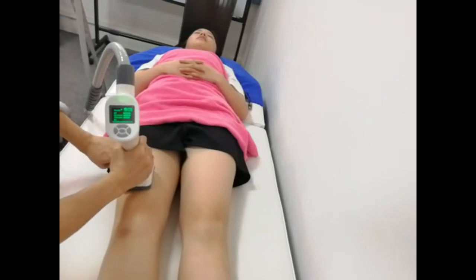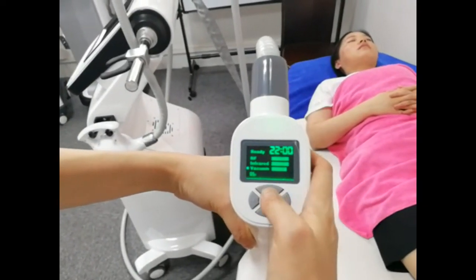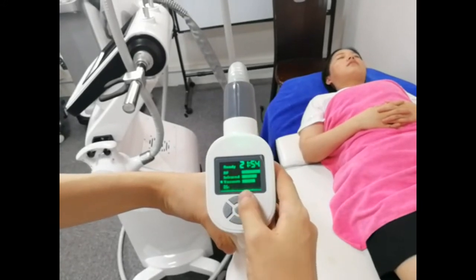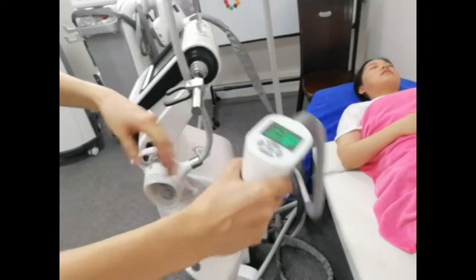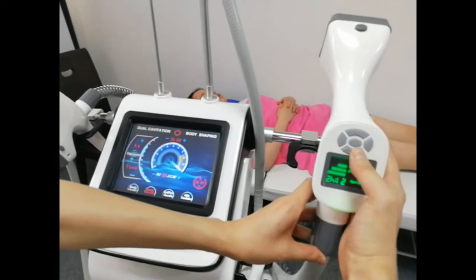This vacuum power is also very strong. You can adjust the vacuum power here. You can hear the suck time and release time. You can also adjust the RF intensity, infrared LED power, and vacuum power here. It's very easy to control. You can also start and stop the treatment here.